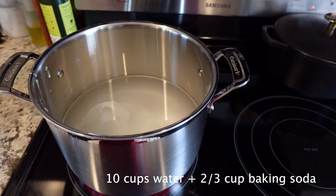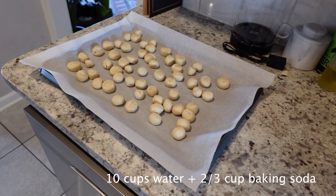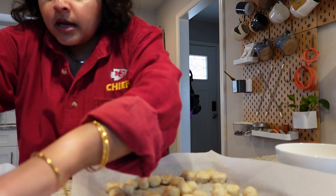After boiling, we're going to make our egg yolk wash, brush it on, add our seasonings, and bake for 13 to 15 minutes. We boiled the pretzel bites and now they're on the parchment paper. I'm going to separate them out a little bit. They're getting sticky, and they're supposed to get sticky.